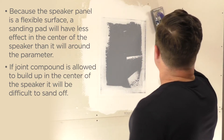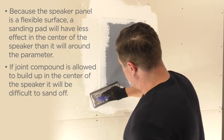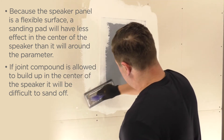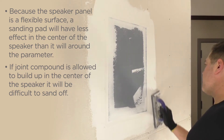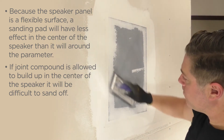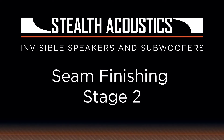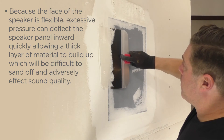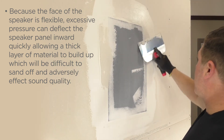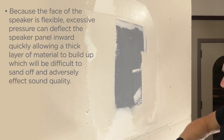Because the speaker panel is a flexible surface, a sanding pad will have less effect in the center of the speaker than it will around the perimeter. If joint compound is allowed to build up in the center of the speaker, it will be difficult to sand off. Because the face of the speaker is flexible, excessive pressure can deflect the speaker panel inward, quickly allowing a thick layer of material to build up, which will be difficult to sand off and adversely affect sound quality.